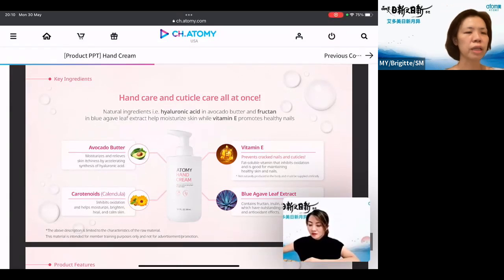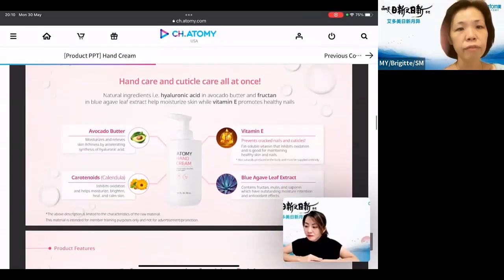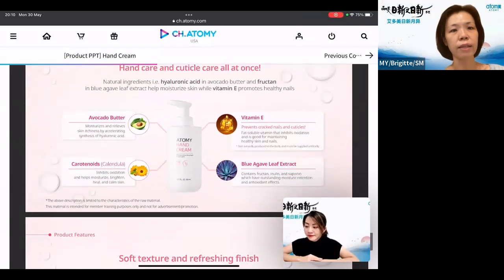Carotenoids are a pigment produced by plants — those yellow, orange, and red color pigments. This also helps to moisturize and brighten. Not only that, it helps to heal your skin and calm sensitive skin as well. And then there's the blue algae leaf extract, which also has moisture retention function and antioxidant effects.